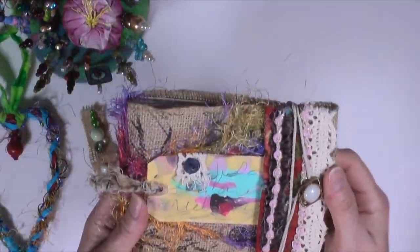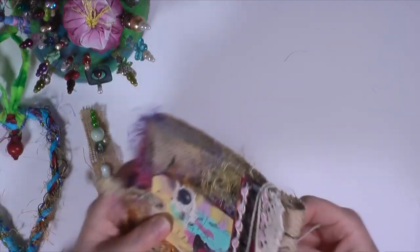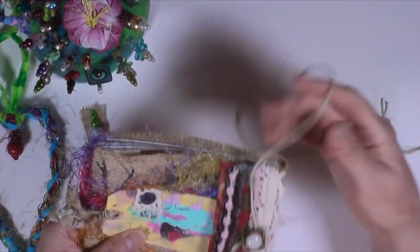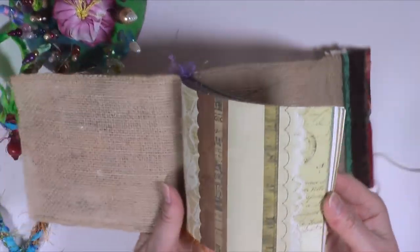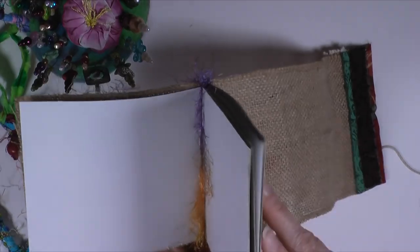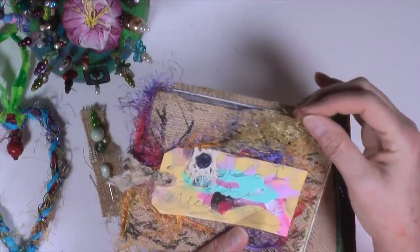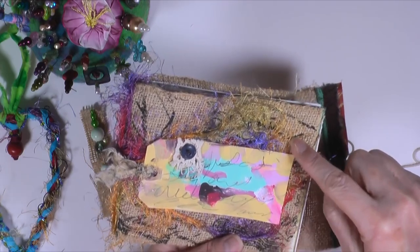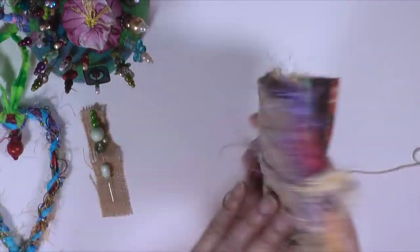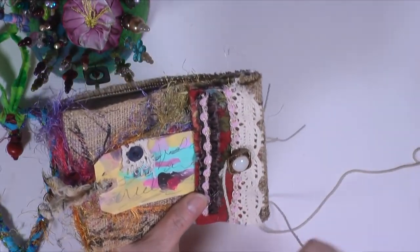The next thing is this journal, and it is made from burlap. The burlap comes on a long roll and I just tore off how much I needed. Honestly, I don't even know if I could remember how I made this because I just threw it together with anything laying around just to use up some paper. I used up these papers in here, and see this twine — this fiber runs through each signature to help hold it on.